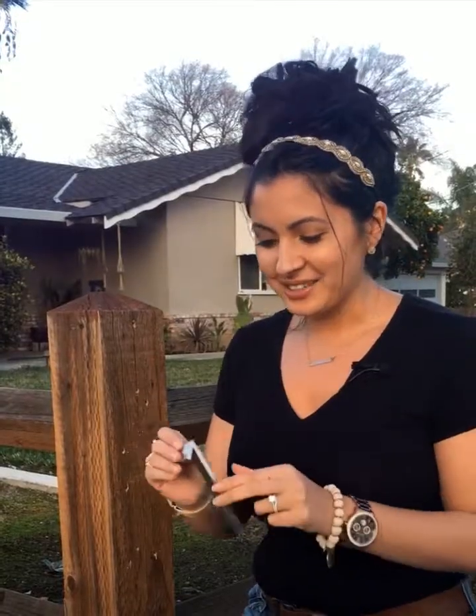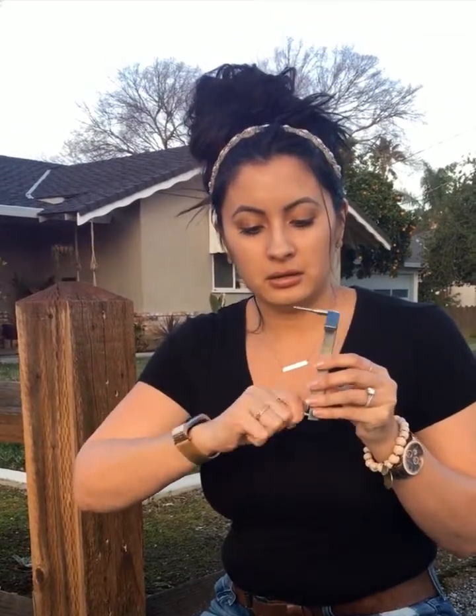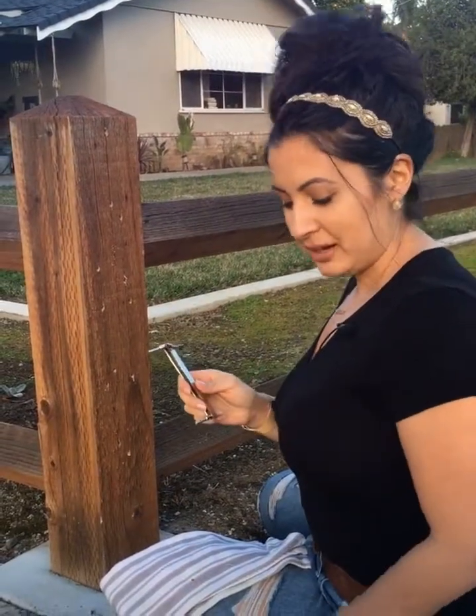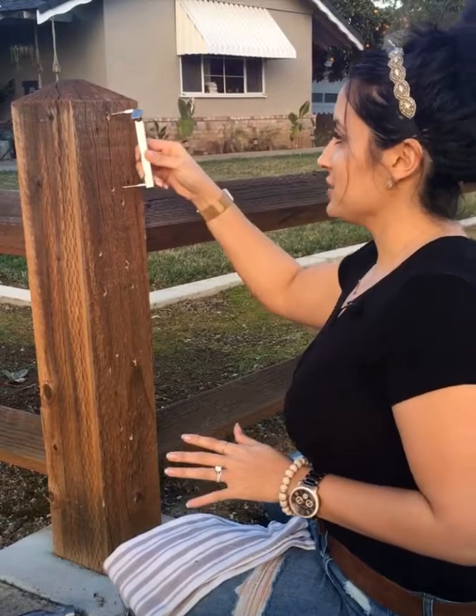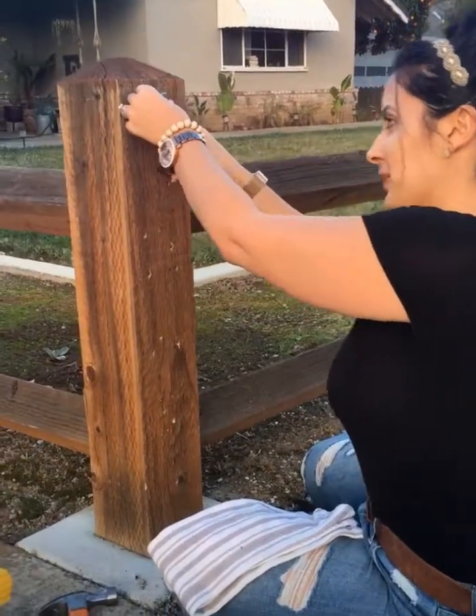Next, take the mounting bits and screw them onto the back of all the numbers, just like so, so they're all ready to be mounted. Once the bits are screwed on the back of all the numbers, you're just going to insert them into the holes where they should go.